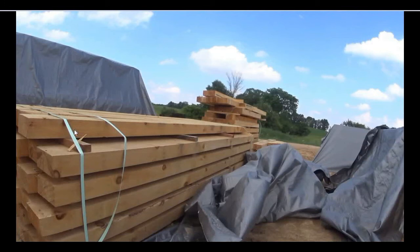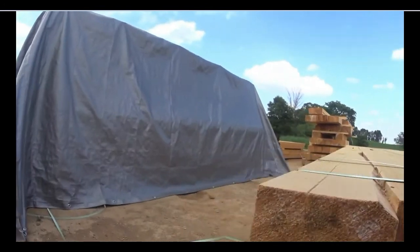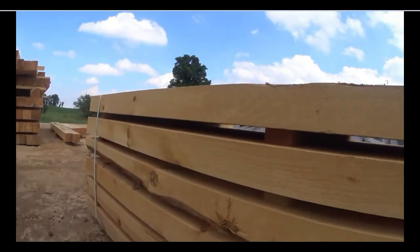Here you can see even the beams — these are three by sixes — and even these have stickers in between the layers. If you order a barn kit from us, this is how your wood is going to come packaged: in a bunk like this, uncovered, without a lumber cover on it, for the specific reason of letting air flow through. Everything, even our beams, is stickered. One stack was still covered — we hadn't quite got to that yet, but we did eventually.